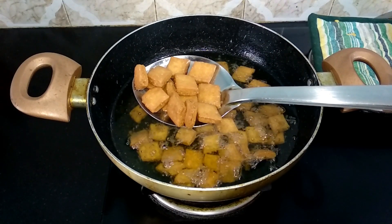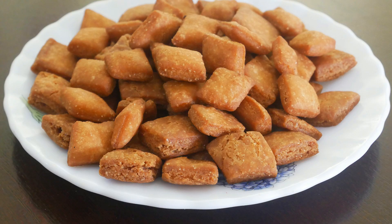Now the delicious and crispy diamond cuts are ready. Do try this recipe for this Diwali and enjoy it with your family and friends. Do write back a feedback in the comments box. Wishing all a very happy Diwali 2019.